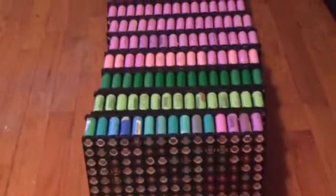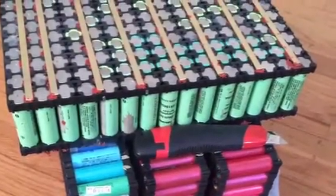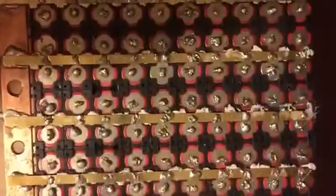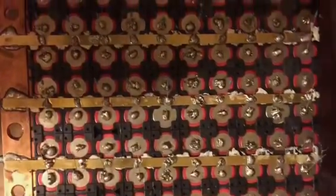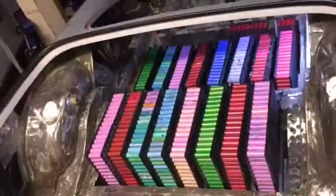I also enjoy separating them by colors just for the beauty of it, nothing else — so they look pretty. Now is the time to connect the Tesla fuses, which takes a lot of time, so I solder these fuses one after another.